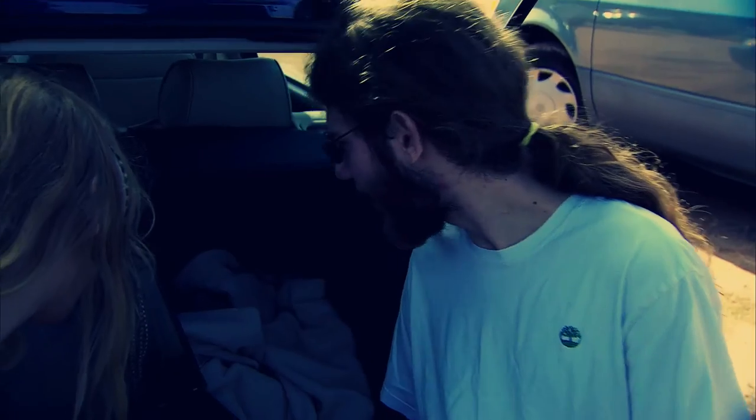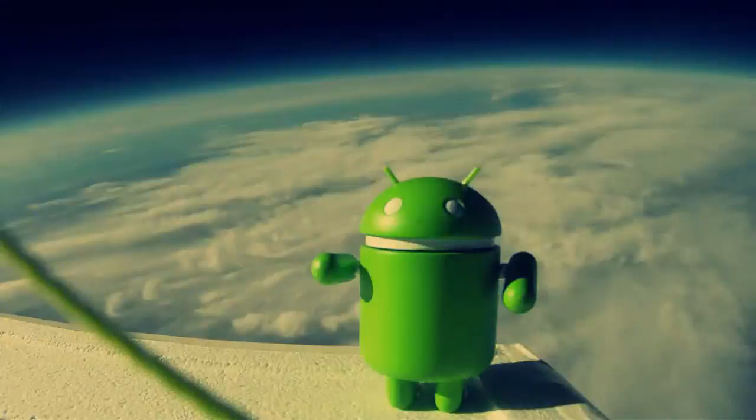How high is the phone right now? 96,000 feet. 98,000 feet. I would be so upset if we don't get to 100.